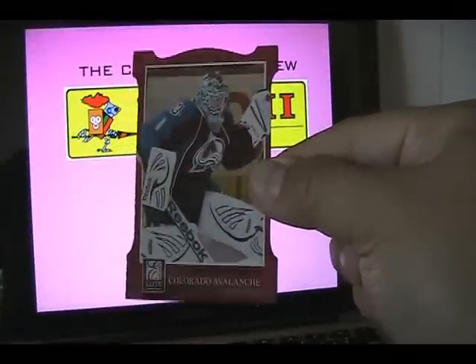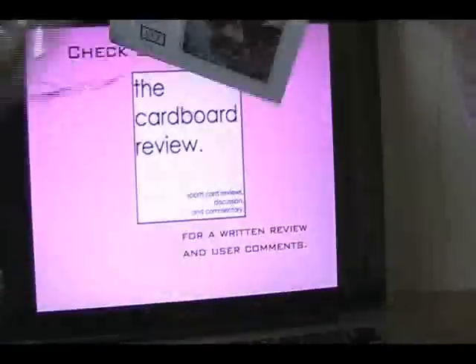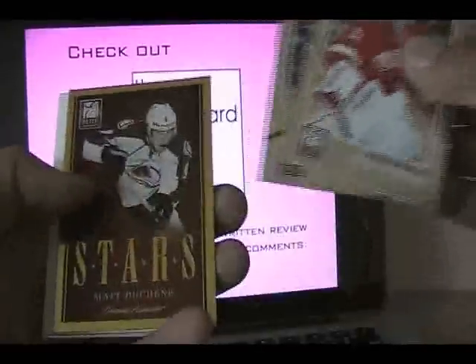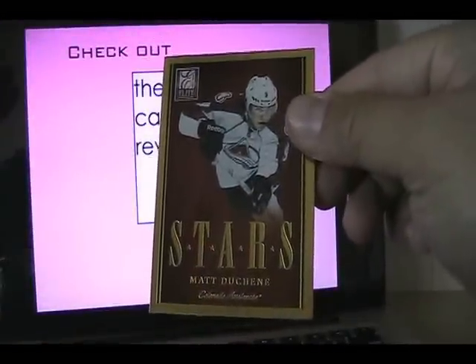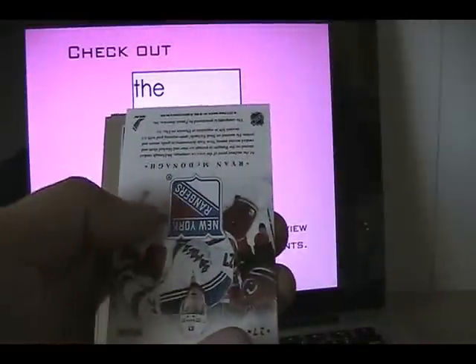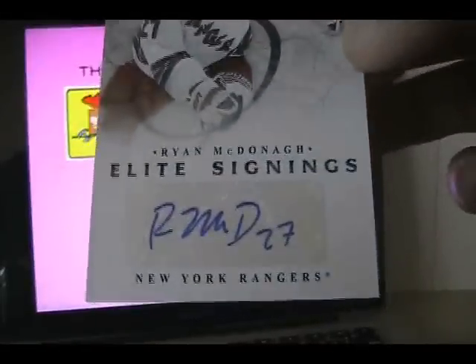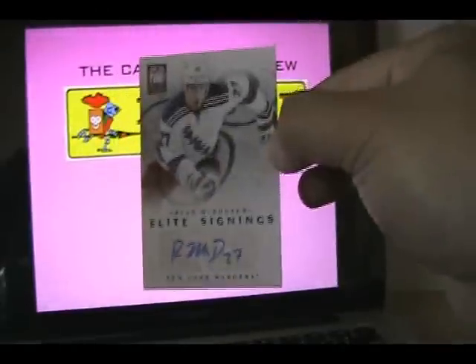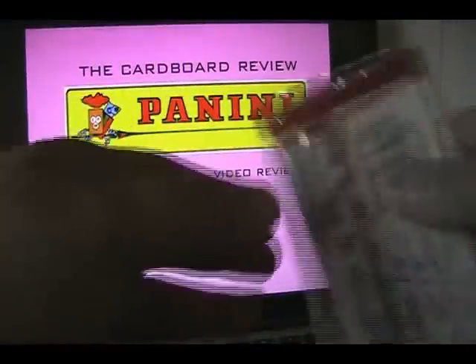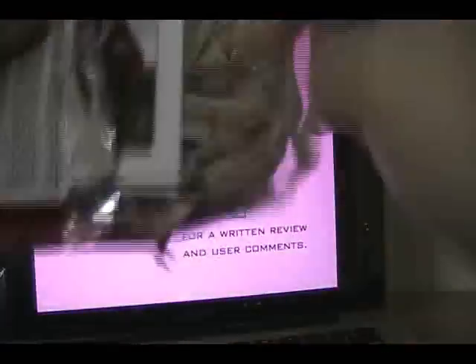We have a Semyon Varlamov die cut parallel card. Looks like we have a standard insert in this pack — a Matt Duchesne Stars insert card. And it looks like we have an Elite Signings of Ryan McDonough. Now, this is a sticker autographed card — Elite Signings. And then we have base. An all-base pack. We have about 3 more packs to go — let's see if we get an extra hit or some more insert cards.